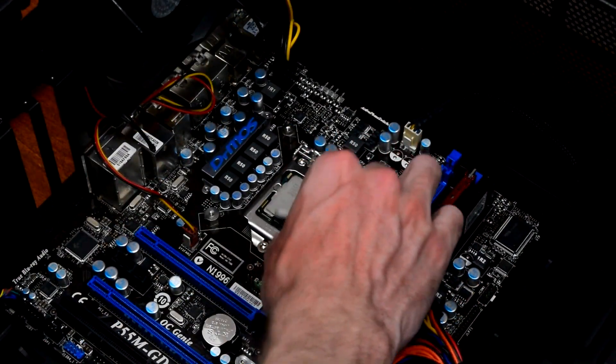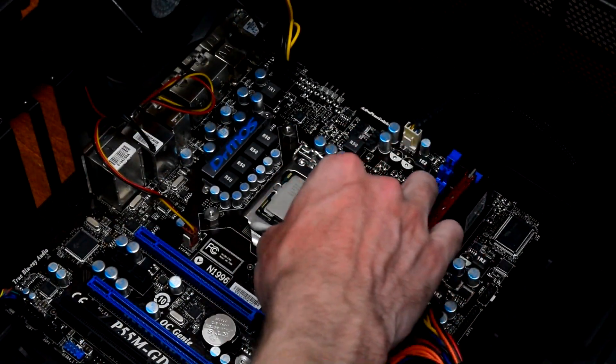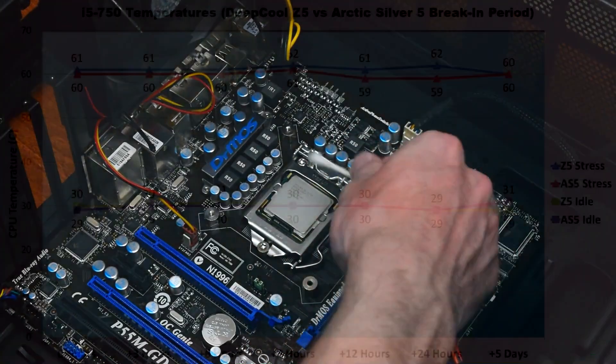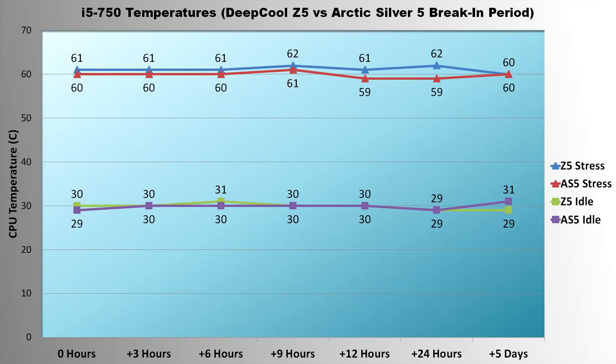I'm including the results from the first QQ video addressing this, which uses Deepcool Z5 thermal paste, just to have another set of data points with a different TIM. Here's the graph of CPU temperature measurements taken right after replacing the thermal paste, then after 3 hours, 6, 9, 12, 24, and finally 5 days after replacement. Note that the x-axis is not to scale.